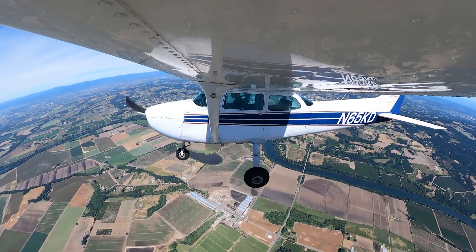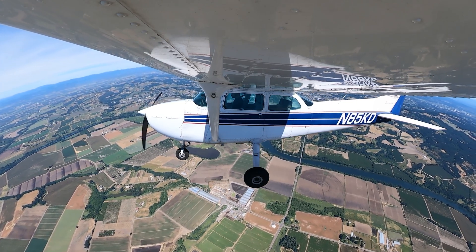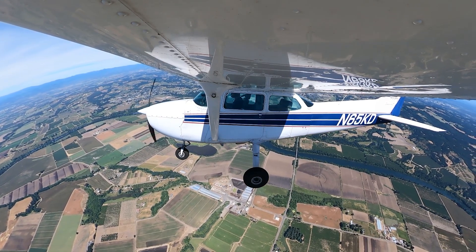When we begin this maneuver, we're going to make our clearing turns and do our pre-maneuver checklist. We've already done our clearing turns here. We're going to make a quick call: West practice area, 65 Kilo Delta is two miles north of St. Paul, 4500, slow flight. West practice.